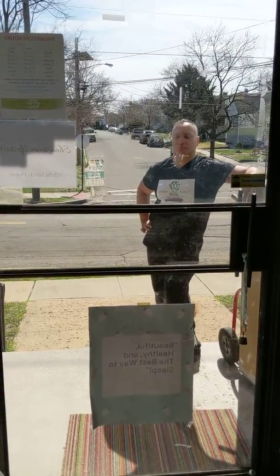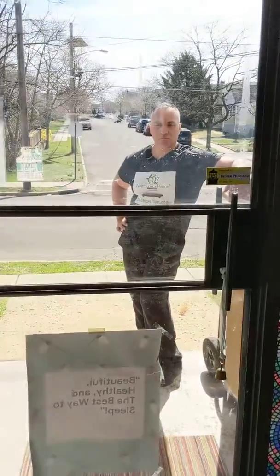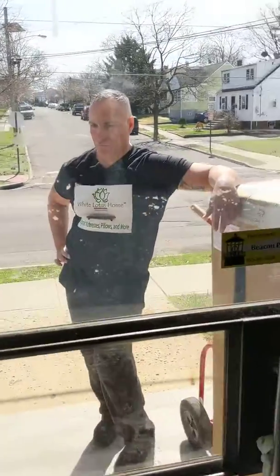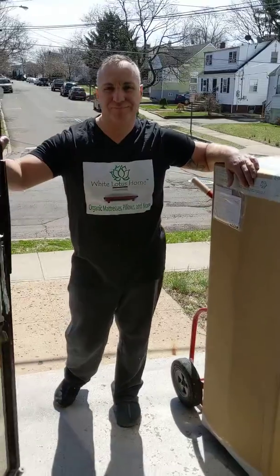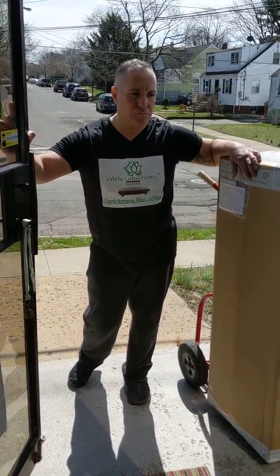Hi, welcome to White Lotus Home. It's Lily. I just wanted to give you guys an idea of what we're doing now that we're not going inside your home to do the deliveries. We are either boxing or bagging your mattress and leaving it as close to your front door as possible. But we wanted to do this video for you so that you know what to do with the mattress once you get it inside your house.